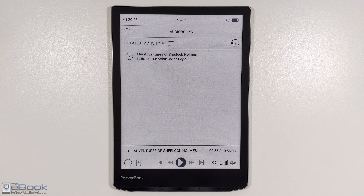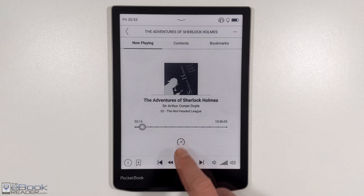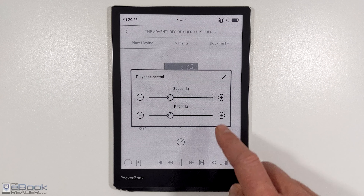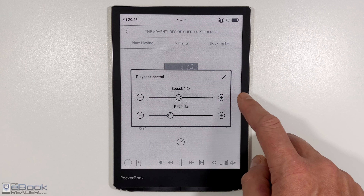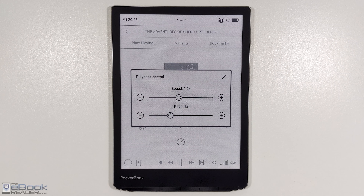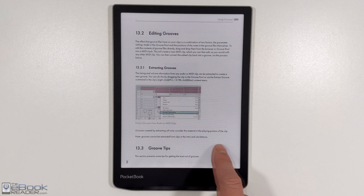[Audiobook player demo — LibriVox recording of Sherlock Holmes playing.] Alright, so here's a quick look at a PDF.